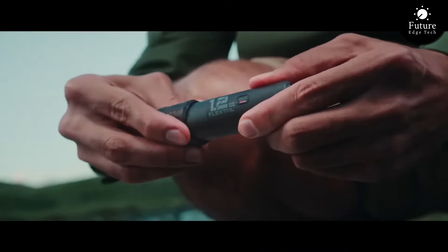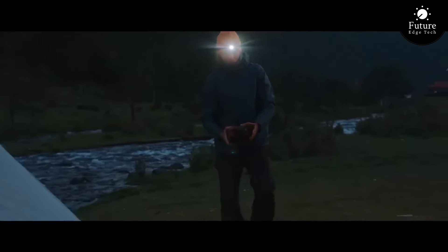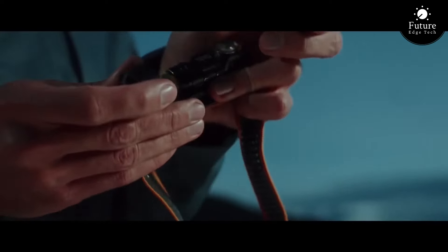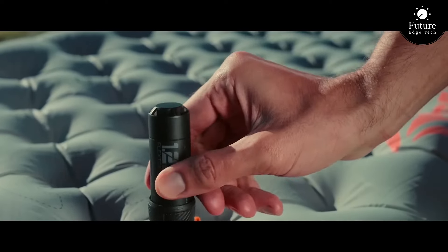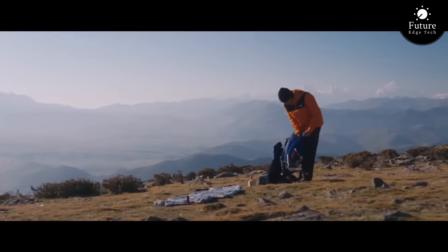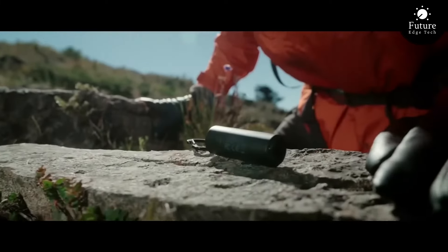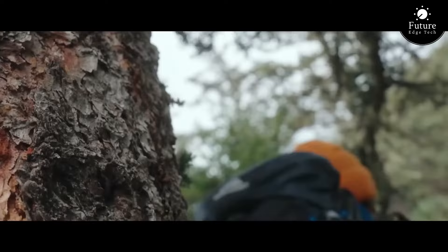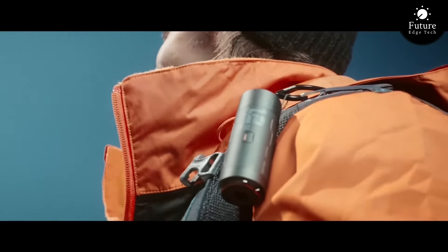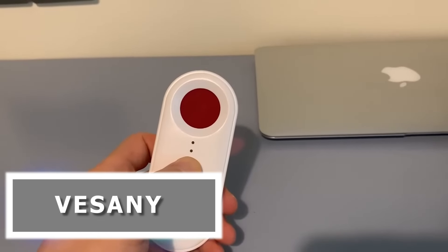The Energy Pack Zero Pump: the next evolution in portable energy solutions. Say goodbye to bulky power banks and inconvenient charging cables. With the Energy Pack Zero Pump, you have the power you need anytime, anywhere. Whether you're traveling, hiking, or simply out and about, it keeps your devices charged and ready for action. Its compact size and lightweight design make it the perfect companion for all your outdoor activities. Monitor your power usage with ease using the intuitive LED display so you're never caught off guard. Power up your adventures — because when it comes to staying charged, zero compromises.